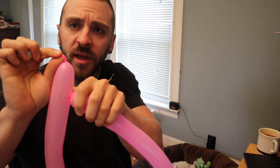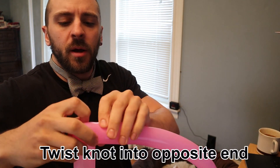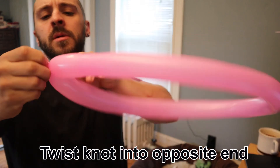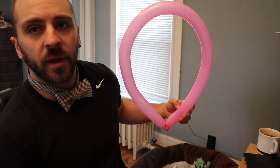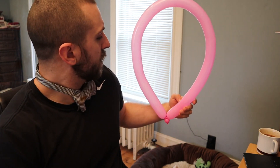What I'd like to do is take the knot of the balloon that you just tied and wrap it around the end here. Then I want you to tie it a thousand different ways. The more you twist it, the less likely it is to come undone. Now I have this little circular horseshoe shape thing.